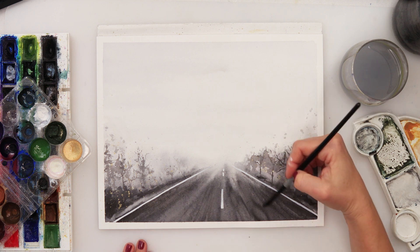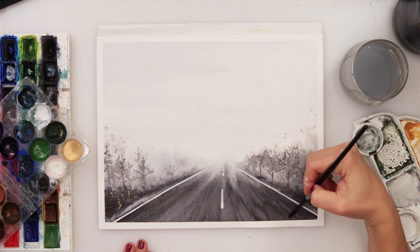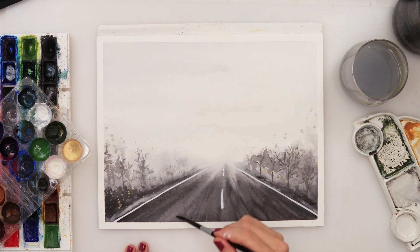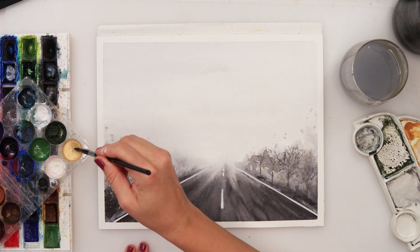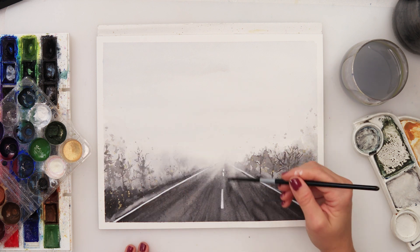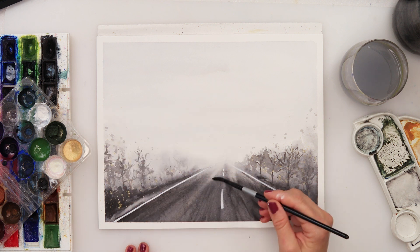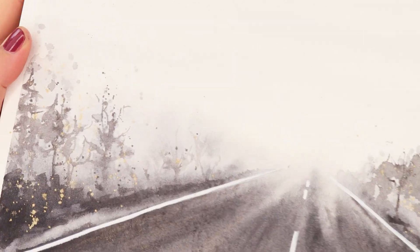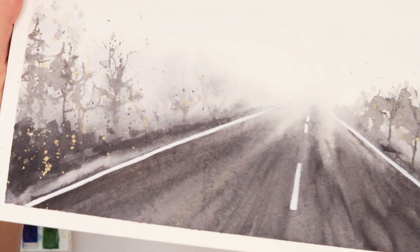I picked up a little bit of shiny gold and did some splatters — unfortunately my camera stopped so you couldn't see them happen. I also picked up gold with my brush and smudged it onto the road, not really to make it look gold, but just to create some shine on the road. Now you can see how it all looks: the splatters and the shine.